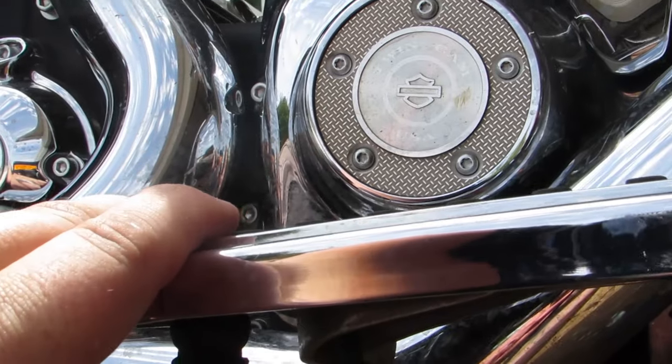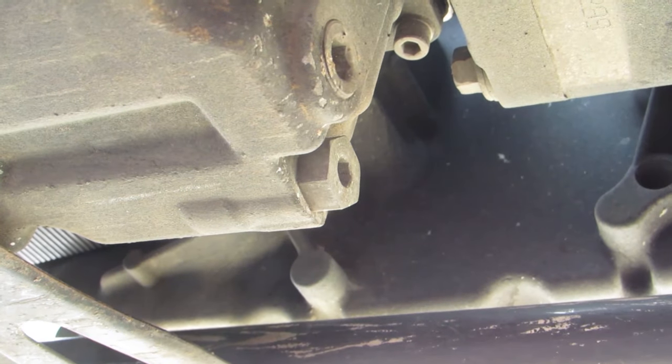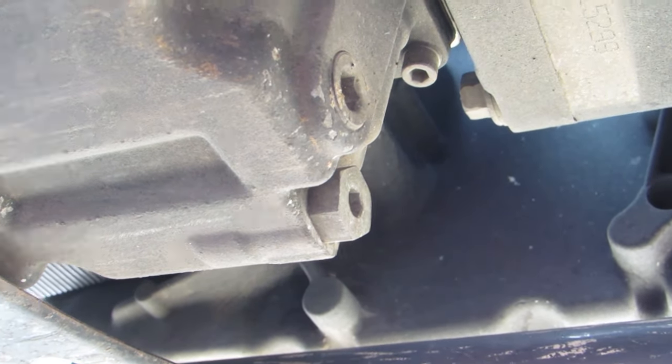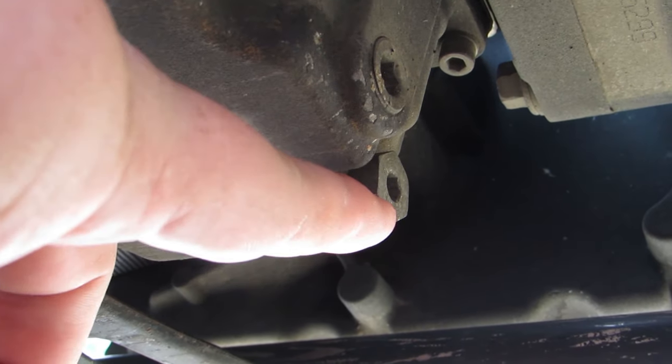Now it's time to get our bearings. We're going to go right underneath the points cover, right under the floorboard, and you're going to see two plugs here. Don't be fooled by the plug on the left — that one is for your crankcase and you don't really have a reason to remove that one. We're going for the plug on the right.